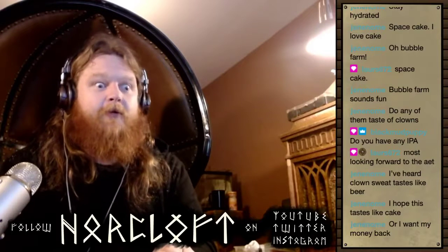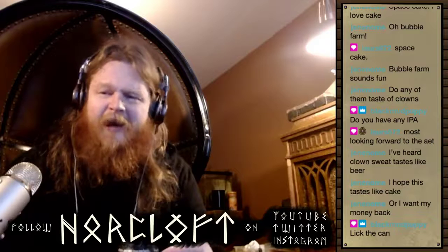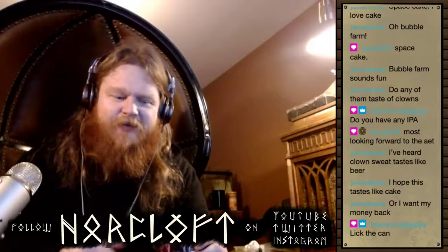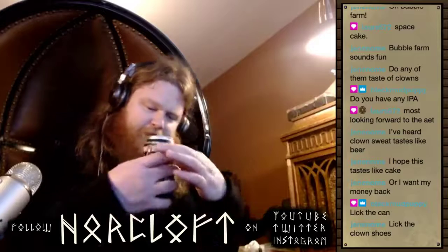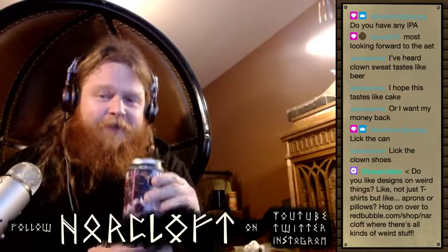You missed out on the pecan pie porter — now that was a beer. I'm not going to lick the can if there's coronavirus. The contents of the can are guaranteed safe, but the can itself... okay, fine, I'm licking the Clown Shoes can. It's been at least three days. There are the Clown Shoes right there. Why have I done this? Alright, first impressions.